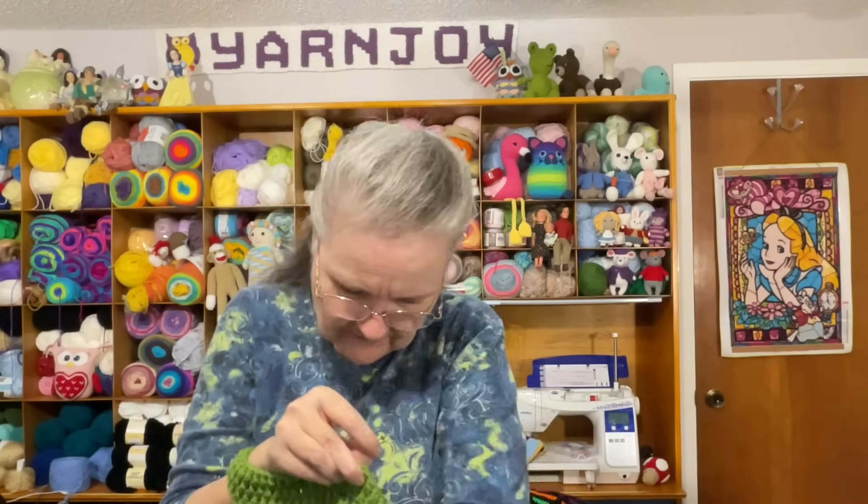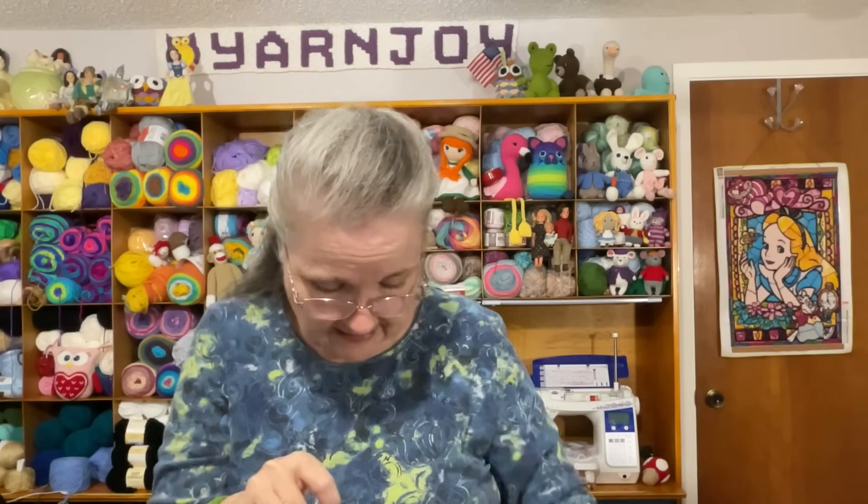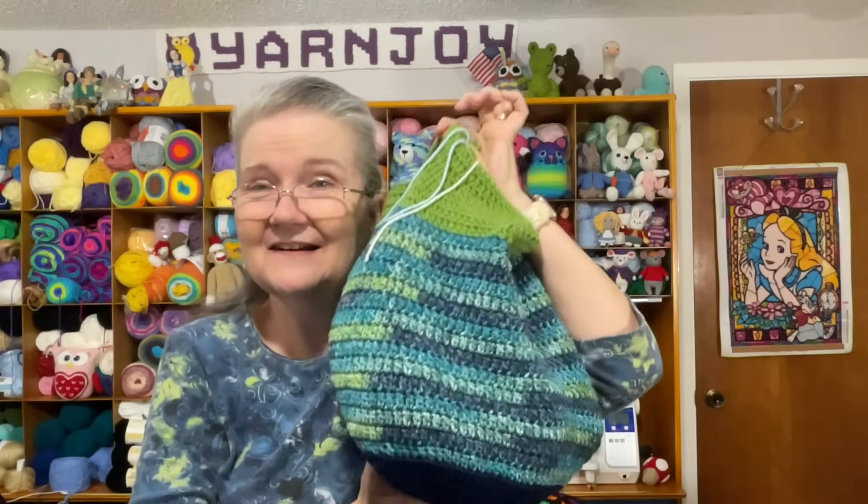That bag would be a good bag to keep these big skeins in — thank you again Terilyn for making me this awesome bag. For hook size, I'm using a 3.75mm or F hook. The pattern might have called for a 4mm G hook, but when I'm making amigurumis I prefer not to use that size.